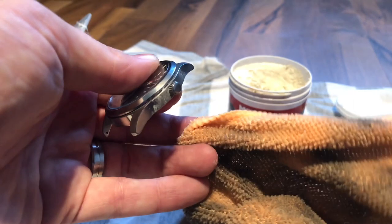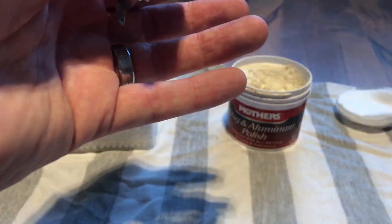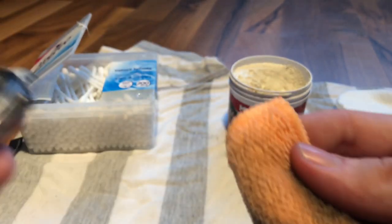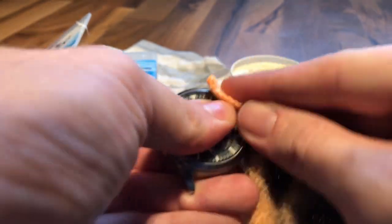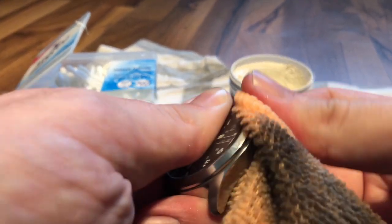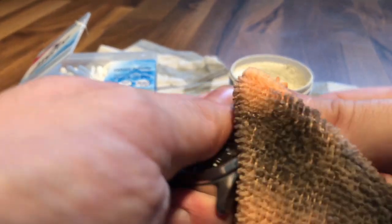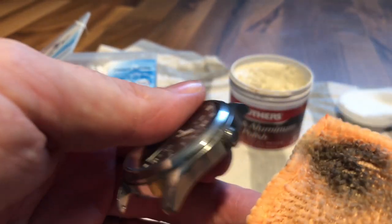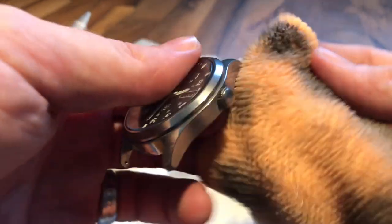I'll show you the clean part of my cloth — if I can find the clean part — so you can actually see how much stuff is coming off. Just rub it. As I said, it's going to take about an hour, but it depends on what kind of finish you expect. If you want perfection, it can take about two hours or so.